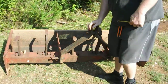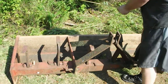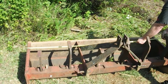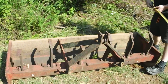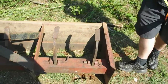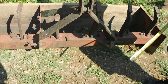We have a box scrape. It has six teeth with it, it measures right at six feet across, two feet deep and 16 inches high. It looks like it has a place for a three-point hitch on a tractor, if I'm right about that.